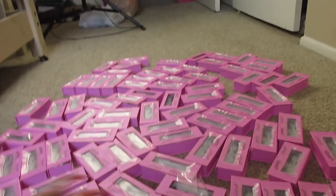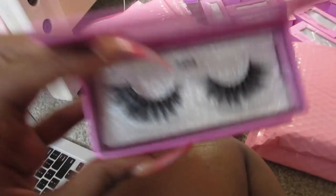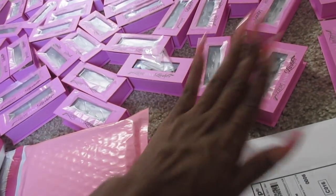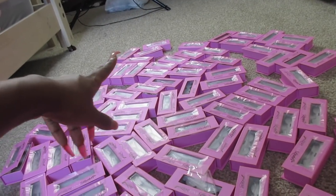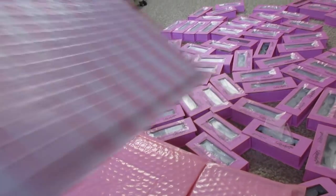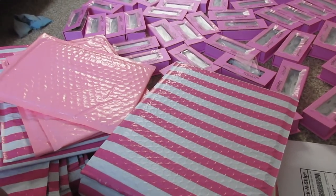All my lashes have names — this one is the Sarah lash. Before I ship any lashes I always check them to make sure they look good, no problems. For ten glam lashes I'd get 10 from over there, put them in the big packaging box. Then I print out her shipping label with her address and I use USPS shipping.